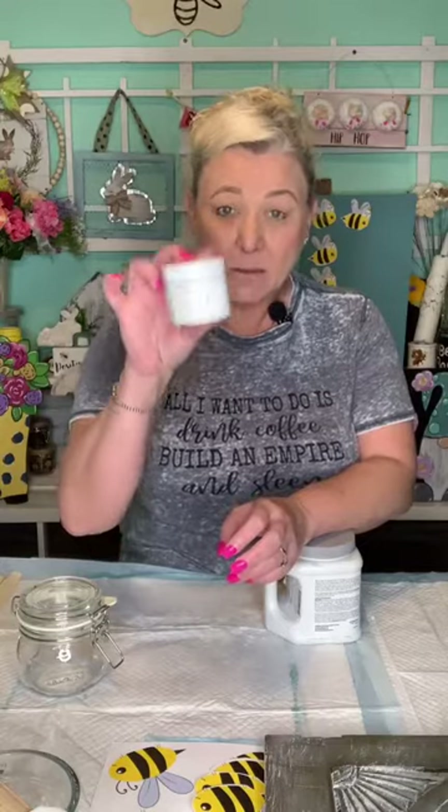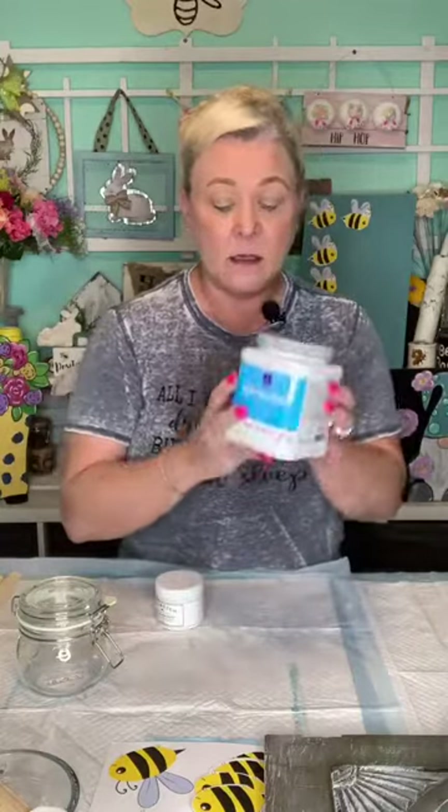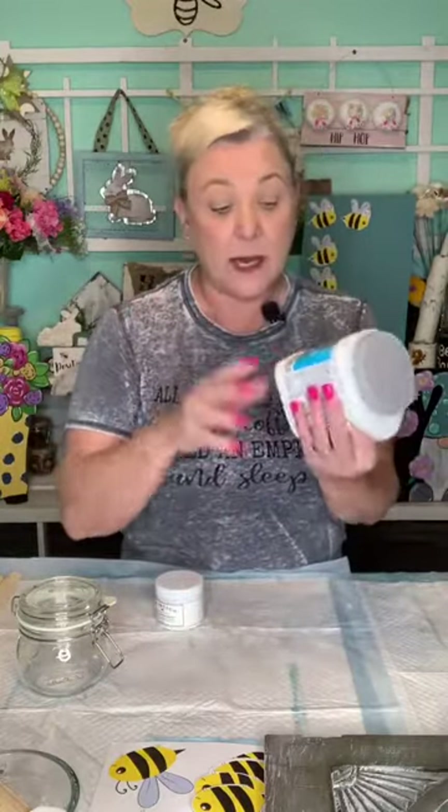This product — I'm not sponsored by it — is BB Frosch, F-R-O-S-C-H. It's a paint transformer. You can Google it, they have a website. This little container can mix with Sherwin Williams paint. You put all of this into one pint of paint and you have chalk paint. I don't need that much, so I'm going to do smaller measurements.